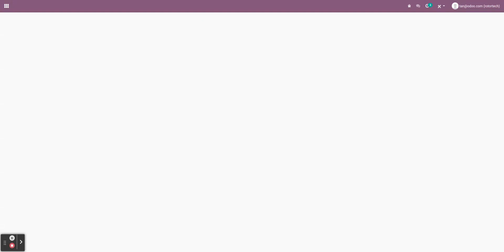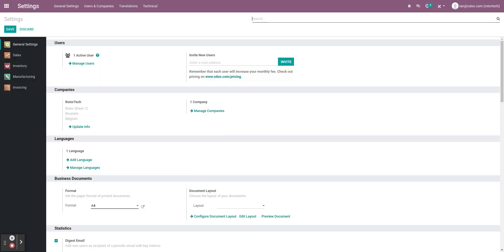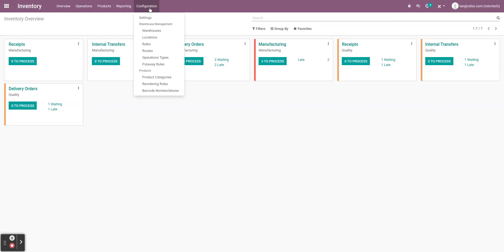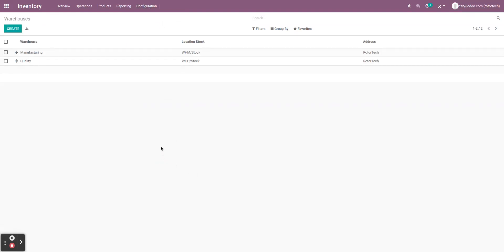Once we're done with that, we can start to configure everything. The first thing we want to configure is the two warehouses — super important. Let's jump into our inventory application, go over to configuration, and click on warehouses. Because I've already set this up for Rotor Tech, I'll walk you through what we see and the configurations I've carried out.